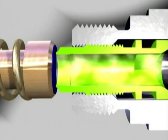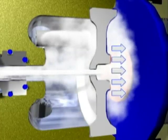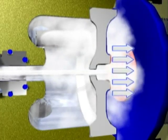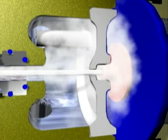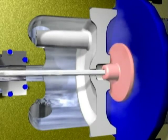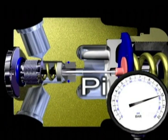The pressure increases, acting simultaneously on the first stage diaphragm. The diaphragm flexes, thus transmitting the movement to the first stage valve, which in turn interrupts the flow of air. The pressure reached inside the balancing chamber is called intermediate pressure.